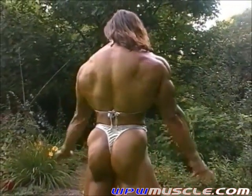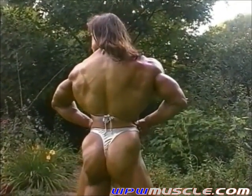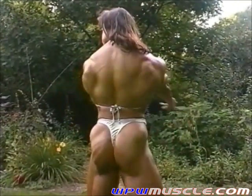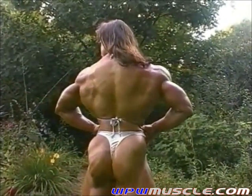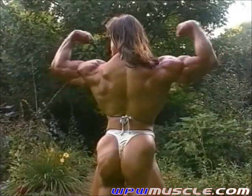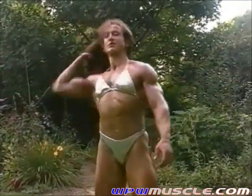Lat spread. Super. And from the front, Christine, a bunch of front double bicep shots.